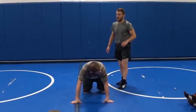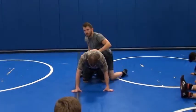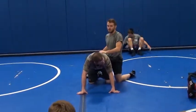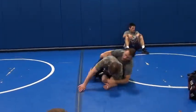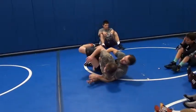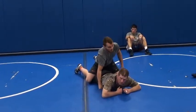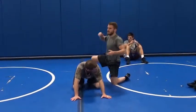We're going to work on a different way to get the leg in. We're going to go from a cheap tilt. I know we worked on a lot of cheap tilts the other day, so this shouldn't be too hard to transition for you. I'm just going to tight waist, chop the elbow, cheap tilt. Work my way back up on top. Really simple, really easy, really effective.